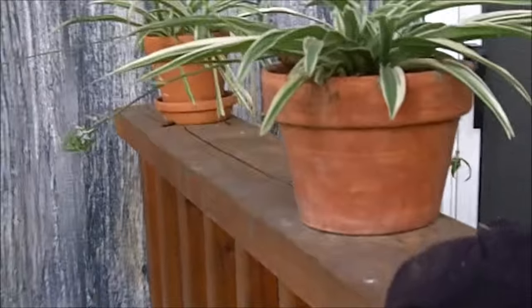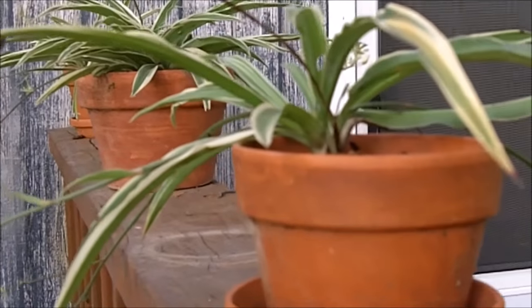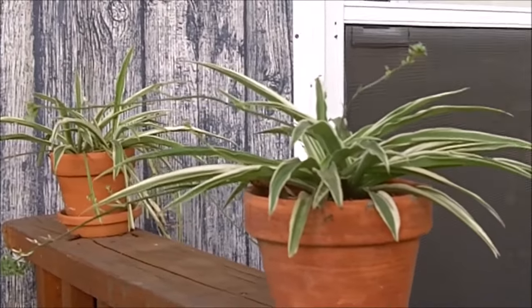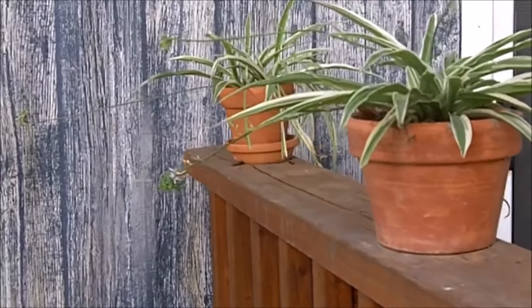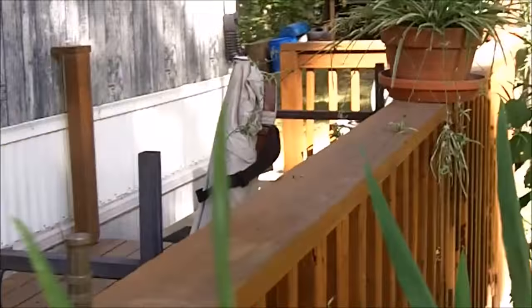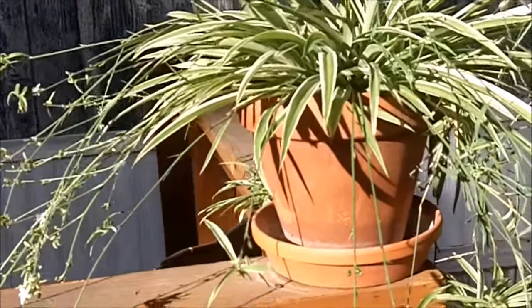These plants right here are airplane plants, also called spider plants — looking at them from the side, they kind of look like spider legs. I'm growing them outside because we're in the summer, but in the wintertime I will move these indoors. The spider plant or airplane plant is about the best plant there is for removing toxins from the air. These plants are excellent for growing indoors to purify your air.